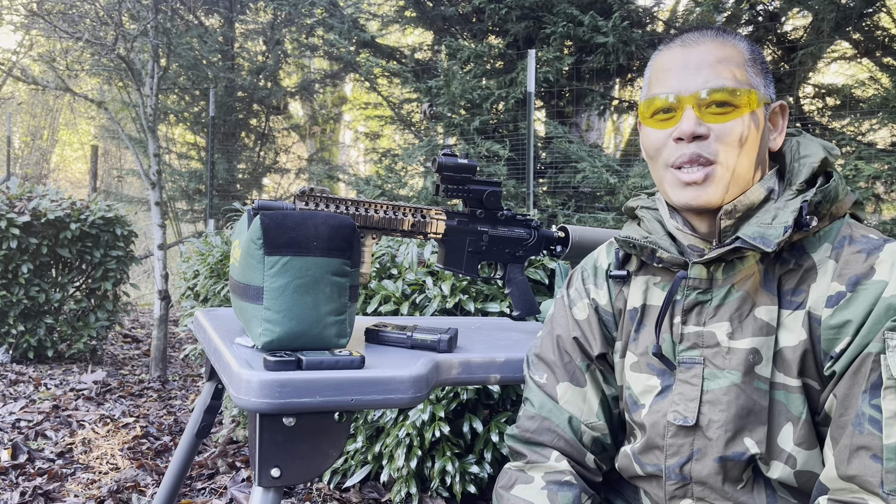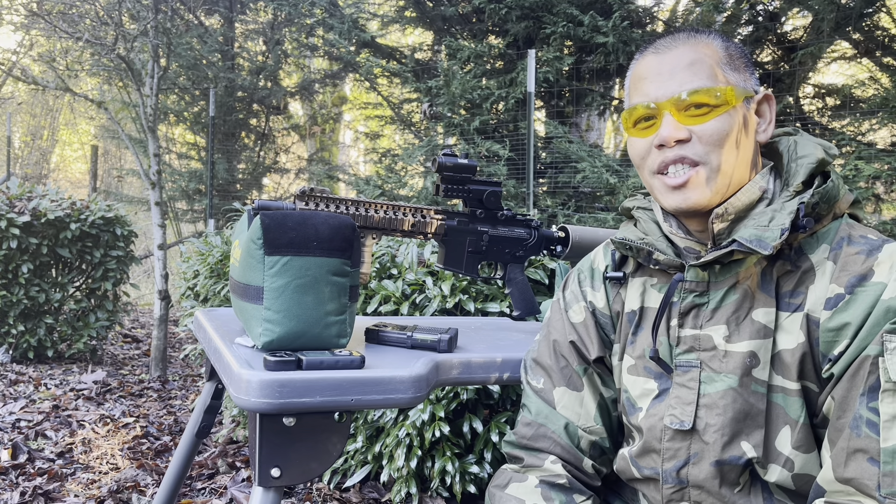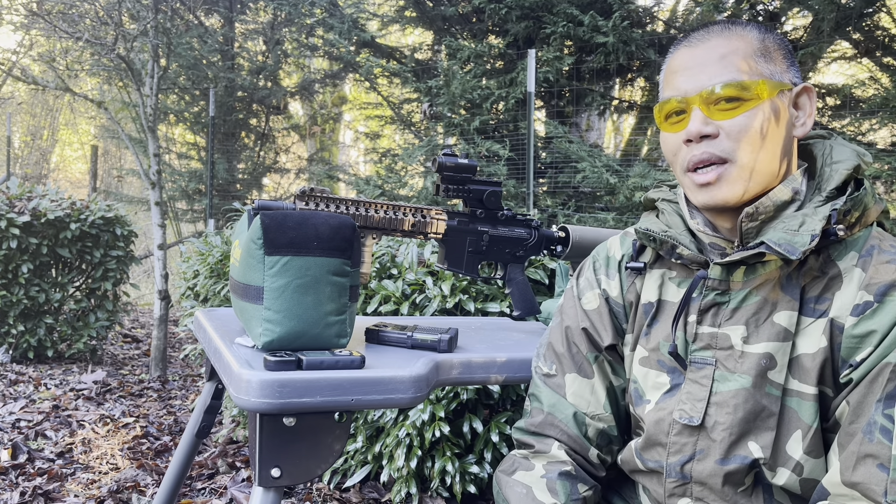Hey guys, welcome back to the McFed Ranch Paintball channel and today I'm going to be doing a 60-yard accuracy test of our MR18 Mod 1 marker.